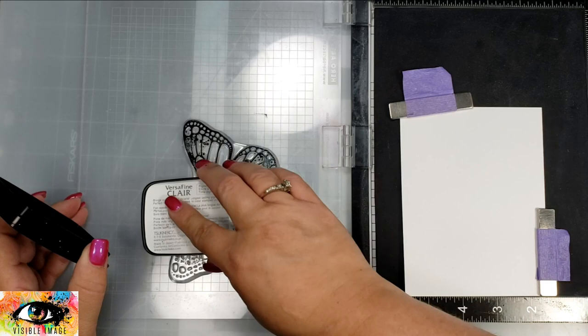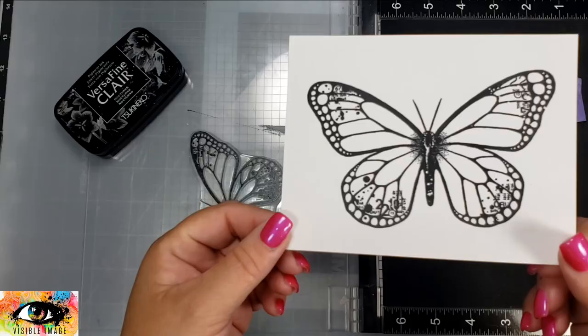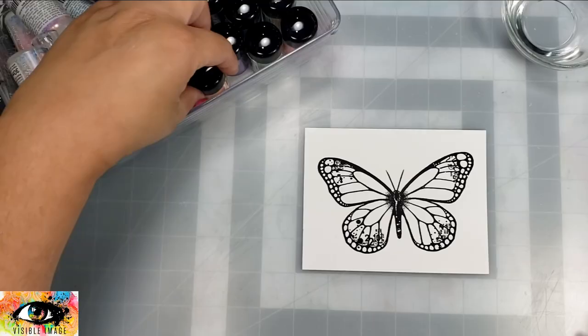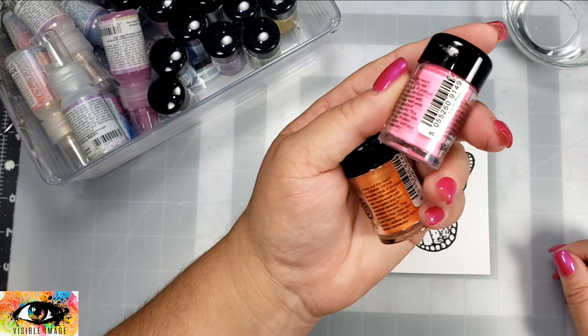This is actually the Nocturne. Originally I did not emboss this image, so this is just the image stamped in black with no embossing powder on top of it. I'm going to go ahead and color this with some Creative Expression Shimmer Shakers, and the colors I'm using are Tangy Tangerine and Lush Pink.